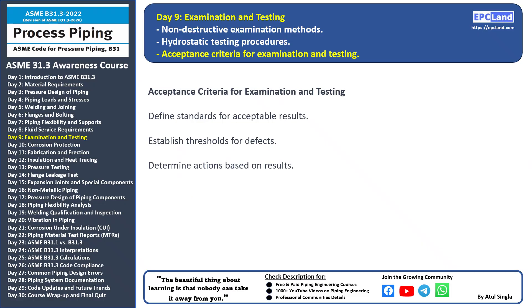Hello and welcome back to our 30-day beginner course on ASME B31.3. Today we're delving into an important aspect of ensuring the quality of examination and testing: acceptance criteria. Acceptance criteria are the standards we use to determine whether the results of examination and testing meet the required quality levels.